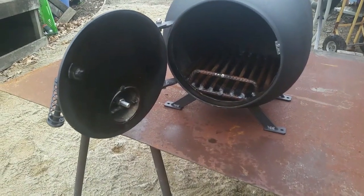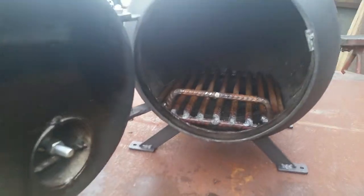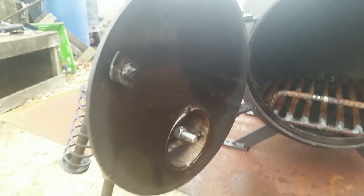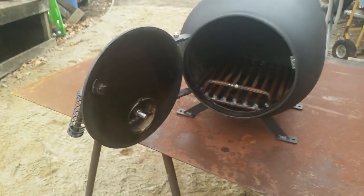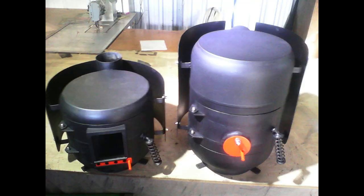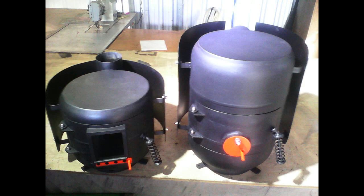Throw in a few safety features like spark guards and a little bar on the front to stop logs rolling out when you open the door, and put holes in the feet so you can bolt it down. Here's a couple of the others that I've made — they've got a heat shield.